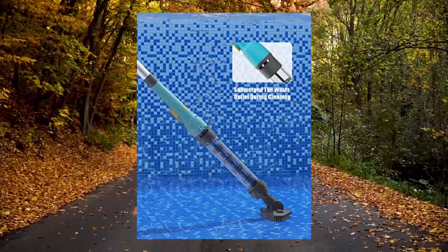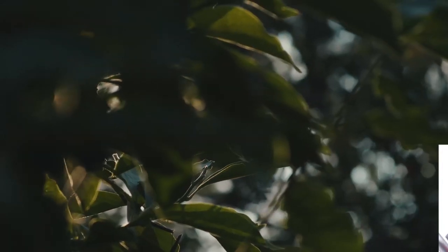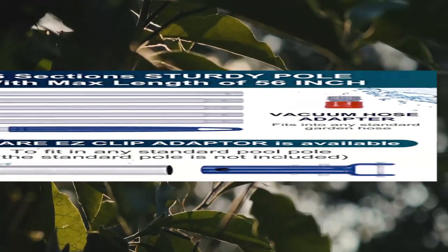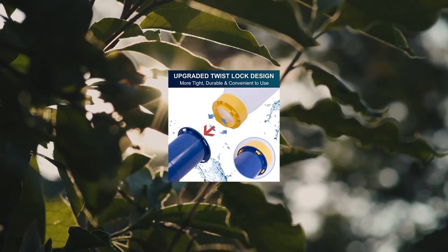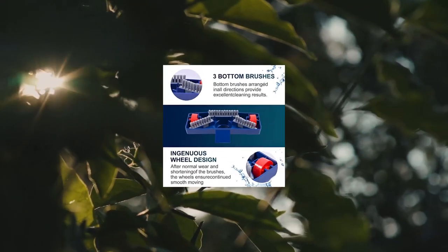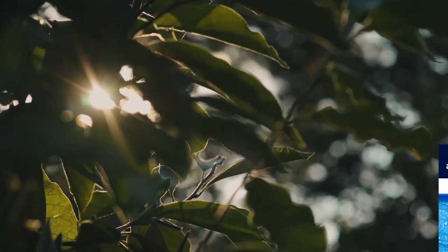Plaza portable pool vacuum jet — underwater cleaner, 2023 upgrade with brush and 56-inch pole. The upgraded twist-lock design allows the 2023 pool vacuum jet cleaner to adopt a twist-lock mechanism for the debris-collecting bag, which is much more tight, durable, and convenient to use.